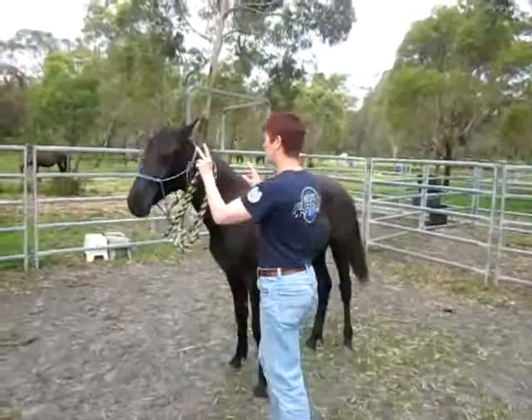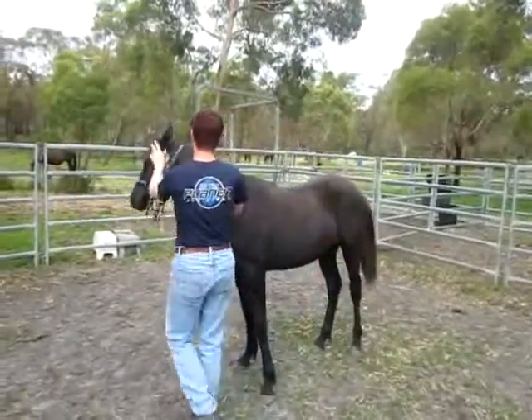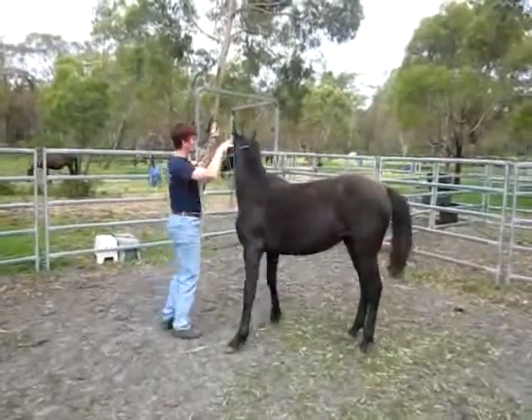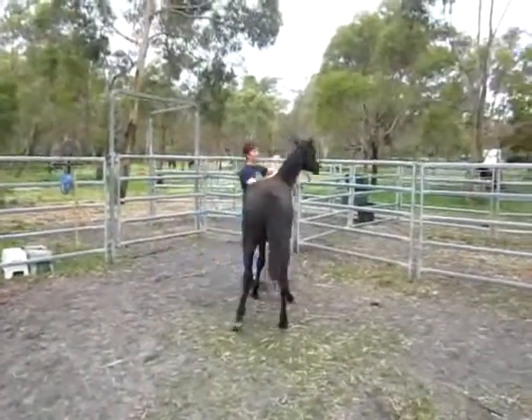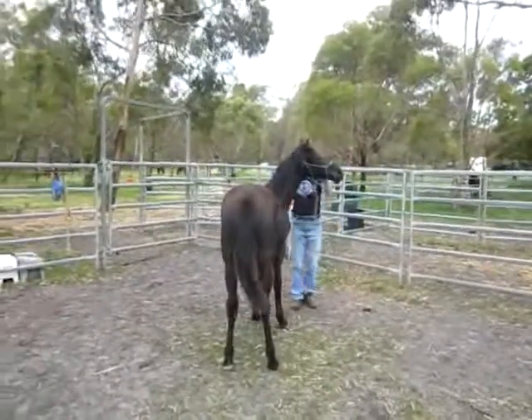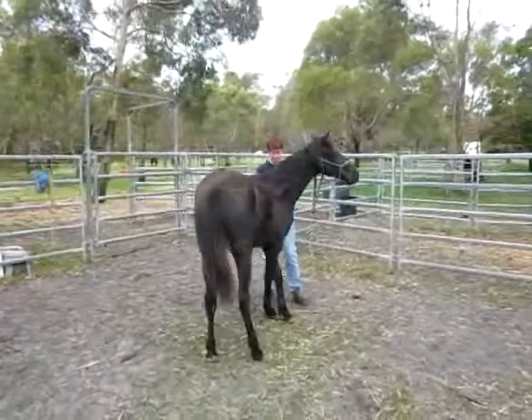To get her to practice that a little bit more, I can just walk into her. Hand on neck, push with this little contact. She knows about pushing around — I think we pushed the crap out of her when she was three, because that's all we could do. She responds well to it, she understands it.